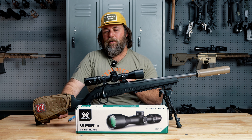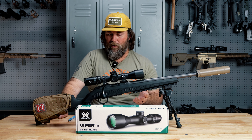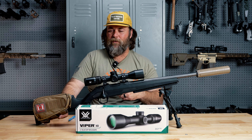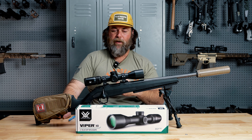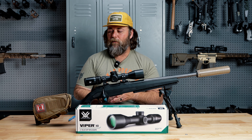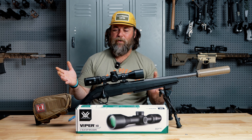To my cons — and I really can only come up with one if I'm being very critical — it did not come with a throw lever. I know that doesn't really line up with what these scopes are made for, and Vortex does a really good job at adding things like throw levers into their packages. But for some reason they left it out. This will be a public service announcement to all optics manufacturers: just give us the throw levers. That's pretty much where I'm going to end it on that.